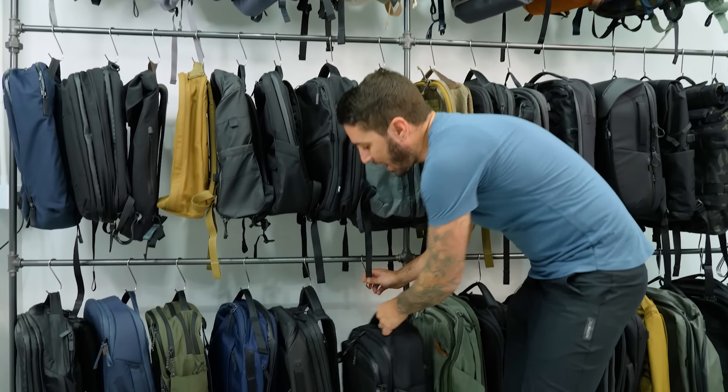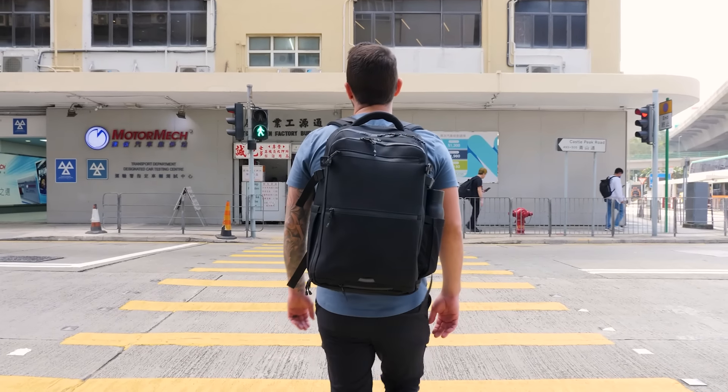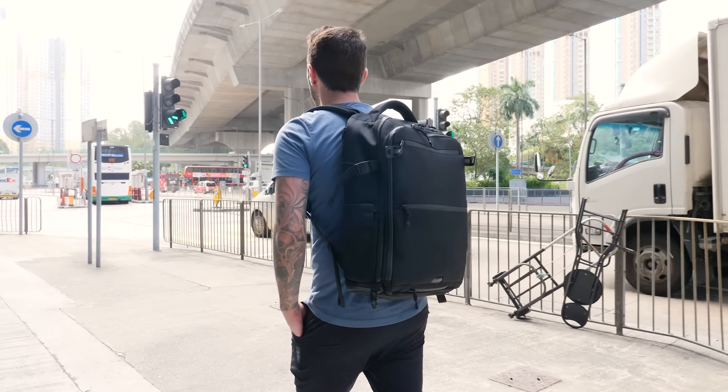Today we're doing a review of the Graphene X Limitless backpack, and we're gonna find out exactly how limitless it actually is. In this review, I'm gonna break down this bag, go over the pros and the cons.